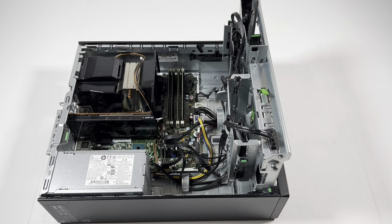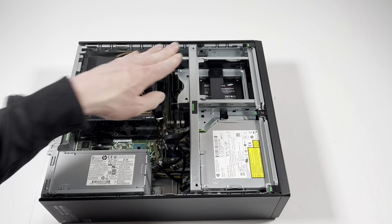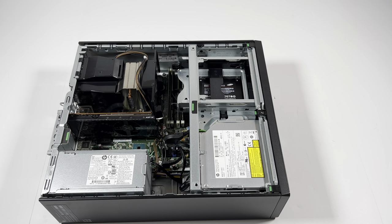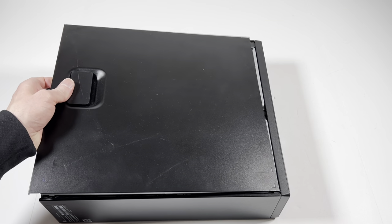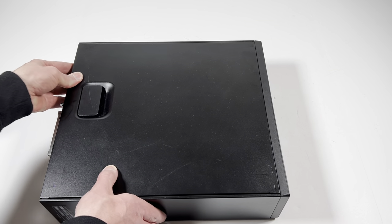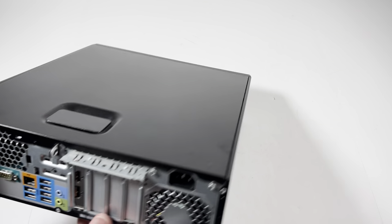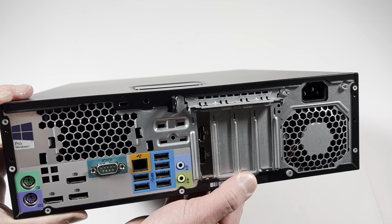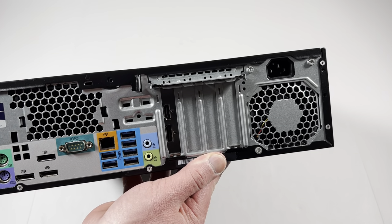That's all complete — let me close the case and install back the side cover panel. I'll show you guys the back side — that's how it's going to look. That'll be the end of the video, thanks for watching, bye!